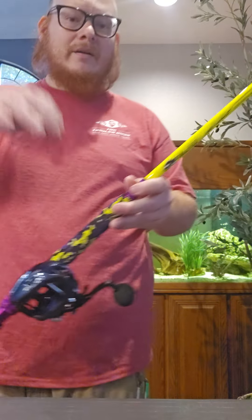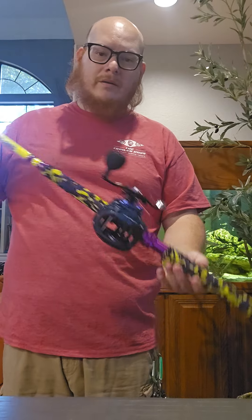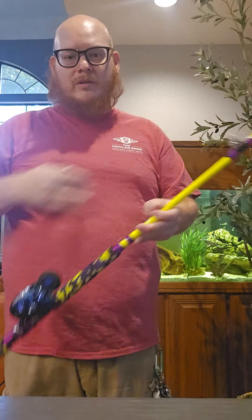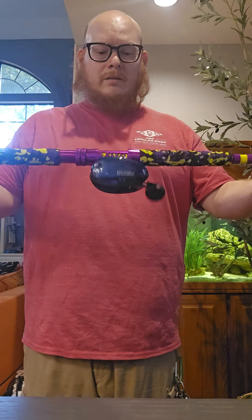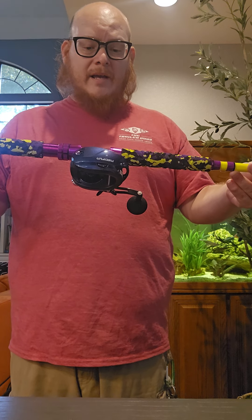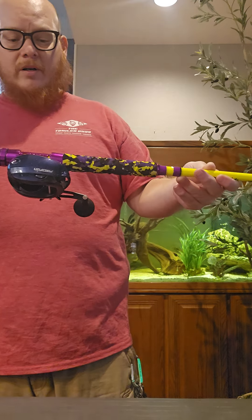This is going to be a nice combo right here. It'll hold a lot of line. I'm going to put some good braided line on here. It says braid 80 pounds, does 165 yards.